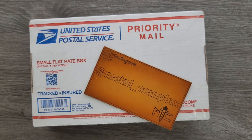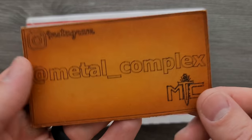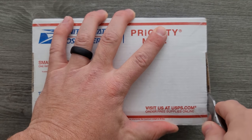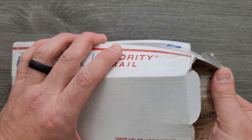Thanks so much to my generous patrons for supporting me. Check out my Patreon — we do some fun stuff on Fridays on Patreon, and I really appreciate the support. This channel could not grow to what it is currently without the help of my patrons, so thank you guys. Please make sure to follow me on Instagram at Metal underscore Complex. Whatever this is, I will try to link it down in the description. I always do appreciate it when you guys use my links.